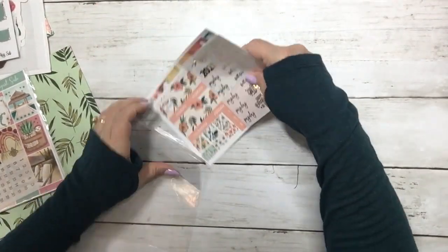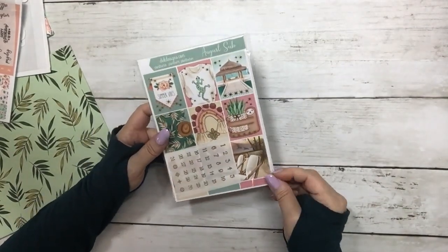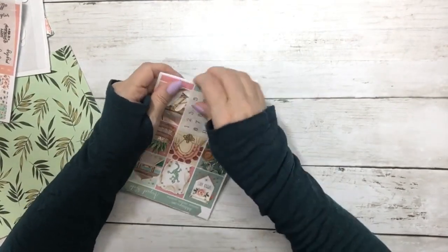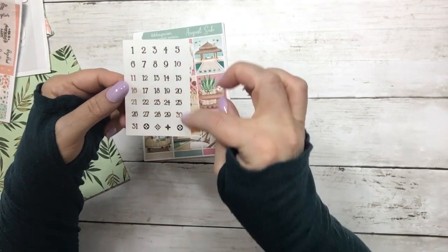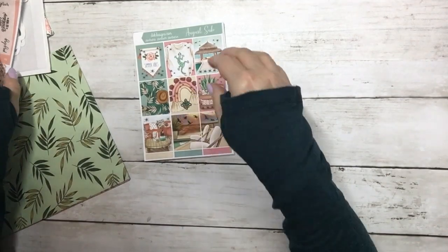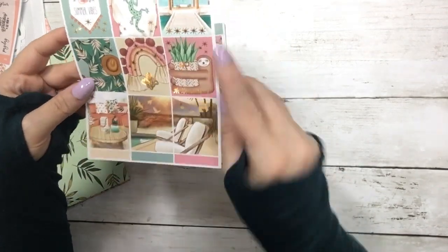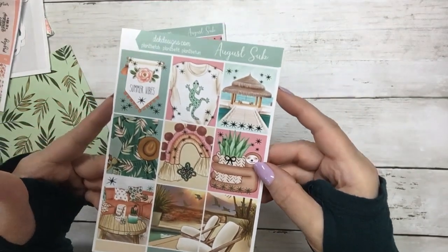And then it's sized for your weekly layout. It comes with a set of matching date dots, and this is light gold foil this month. And then you have your first set of full boxes — it's just, I love it. I love the sloth with the bow on it, and that lizard t-shirt. It's just so cute.